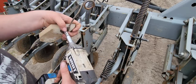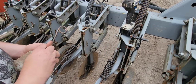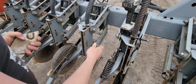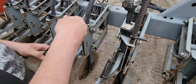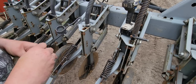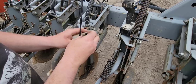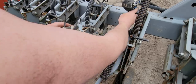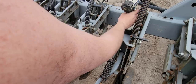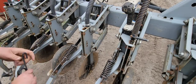Go ahead and buzz that screw out. Take that, get it out of that plastic, throw that broken piece on the ground. Put your screw back in, get your piece of metal situated back in there, tighten it back up, and put it back on the planter.